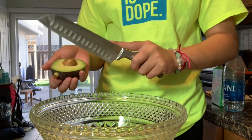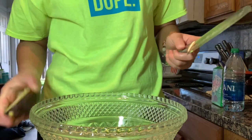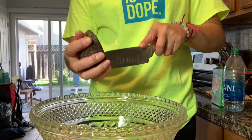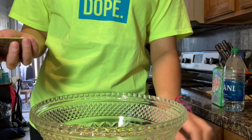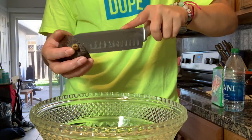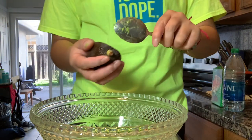This is how you take the seed out. I watch so many YouTube videos and they struggle taking the seed out — you just stab the thing a little bit. You want to keep the seed because you want to put it back in after — it'll keep your guacamole green and not turn brown.